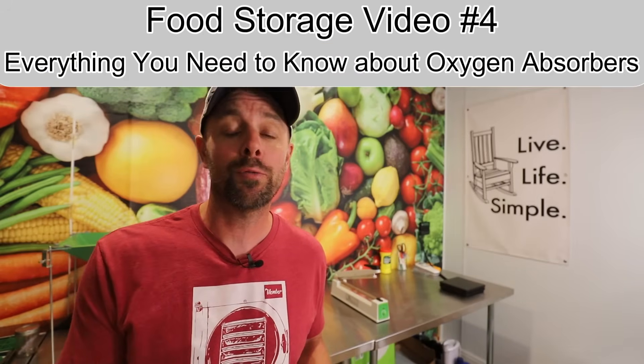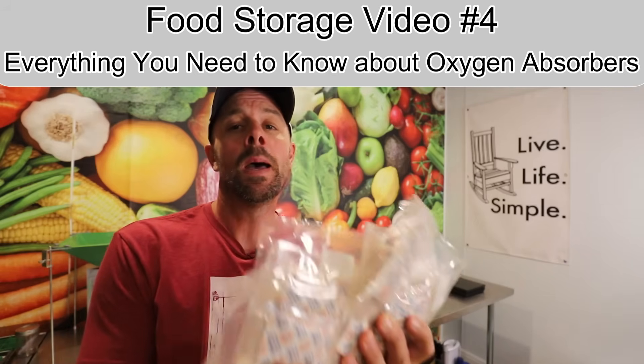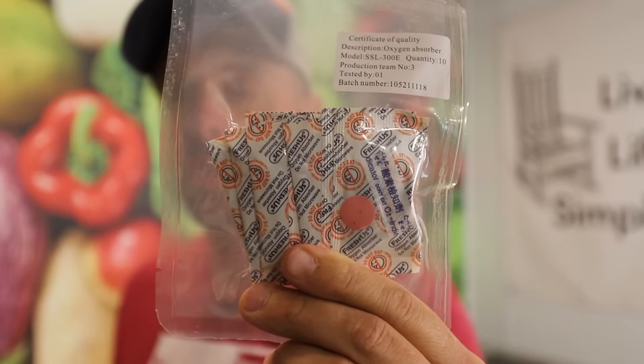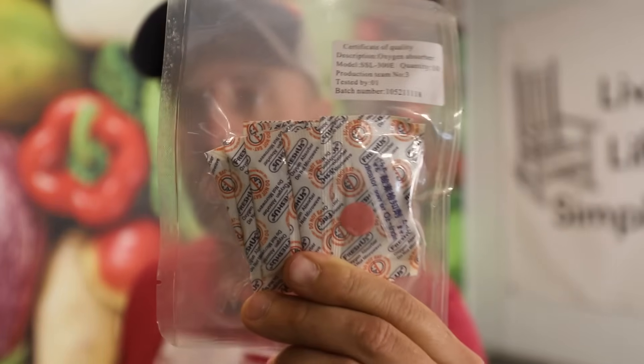Howdy, freeze dryers. Welcome back to Live Life Simple. We are covering the fourth video in a series of four, covering food storage for freeze dried food. Today we're going to cover nothing but oxygen absorbers — what to look for when purchasing them, what size you need in your mylar bag, what to do with extra oxygen absorbers after filling your bags, and how to make sure they're good before you put them in the mylar.